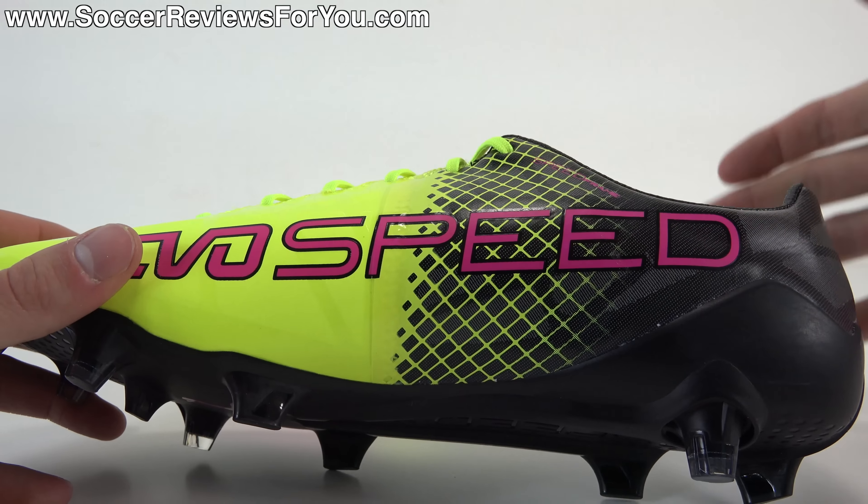So that's pretty much it as far as tech specs go. There is a lot happening on this EvoSpeed 1.5 — it truly is a complete redesign from previous standard EvoSpeed models. If you're looking for something super light that offers really good traction, has a thin synthetic upper providing a barefoot feel, and is also quite responsive, the EvoSpeed 1.5 is one of those shoes you definitely should be considering.